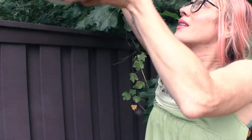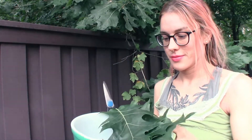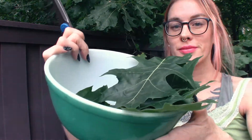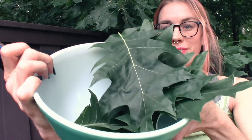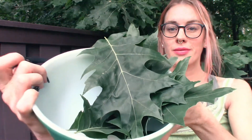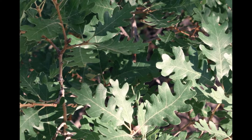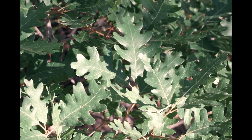However, oak leaves are very high in tannins, a chemical compound that so many plants have high levels of. It's what gives wine that kind of puckery, tight taste, and they are great in small amounts — tannins tighten the skin, which can be very helpful for your body. But oak leaves have way too many of them, so I wouldn't recommend eating oak leaves or taking them as a tea, and it wouldn't taste good anyway.